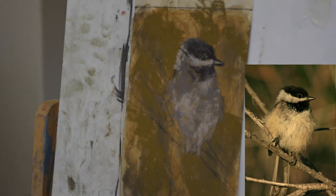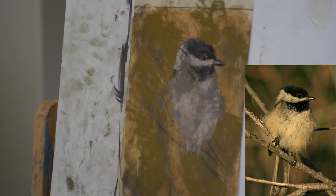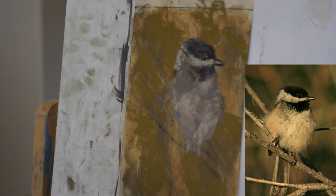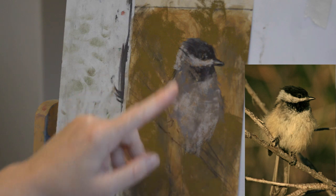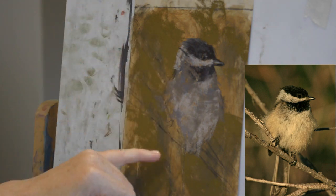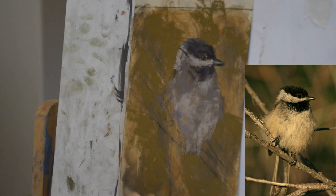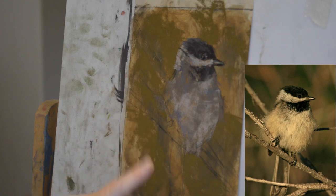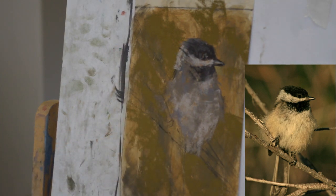Hey everybody — so this is my first video, it's just a trial, and my husband and I figured out that we didn't have it aligned the right way, so this is much better. You can see the reference photo I'm working off of. Thanks for your patience with this first video. So let's get back to it — I'm going to go ahead and put the tail in and work a little bit on the background and get these branches in, because I want to see everything as a whole before I continue much farther on the bird.